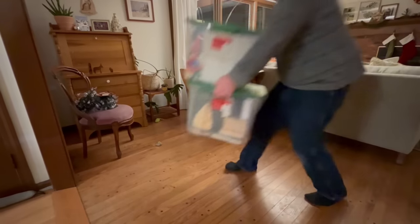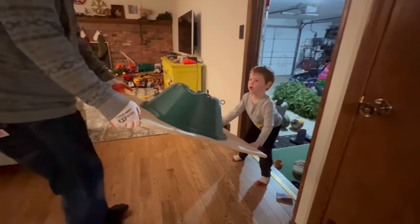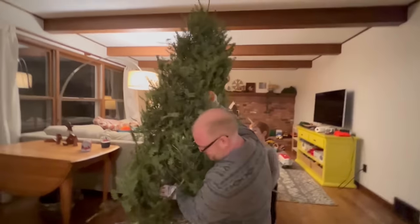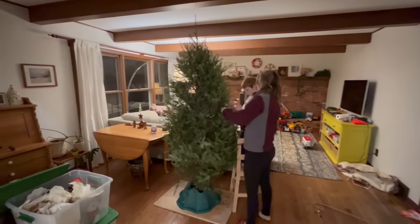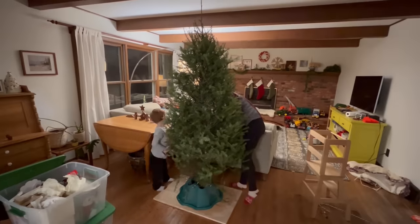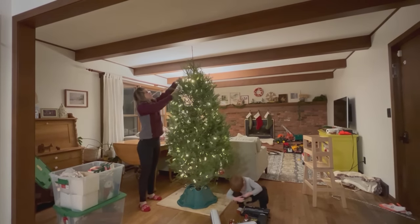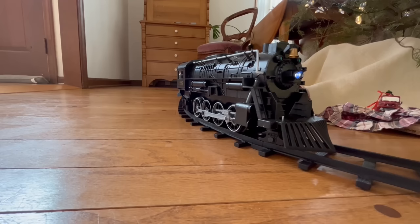Cute kitty! Now we'll set up the big tree. Bring in the base. Put the tree in the base. Hang up the lights as a team. Turn them on and put on the ornaments. We have a train for it too!